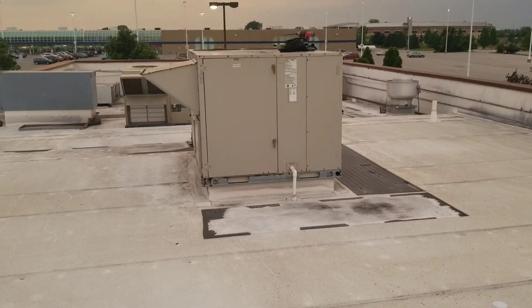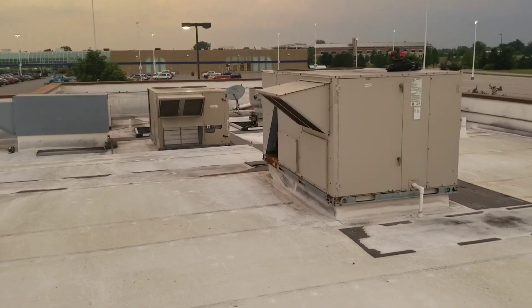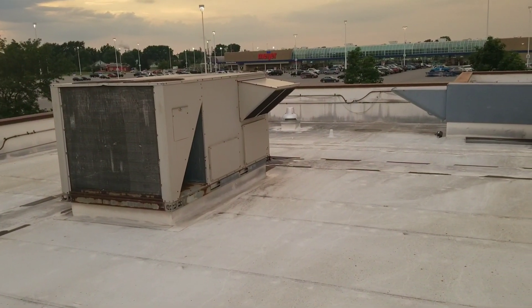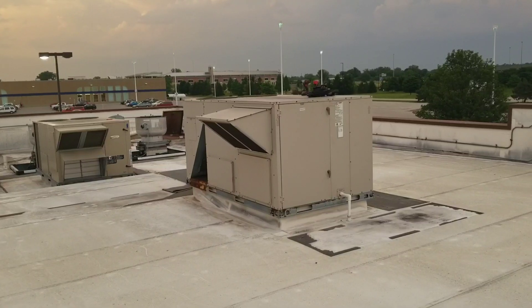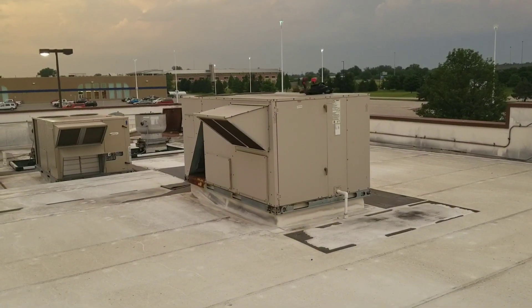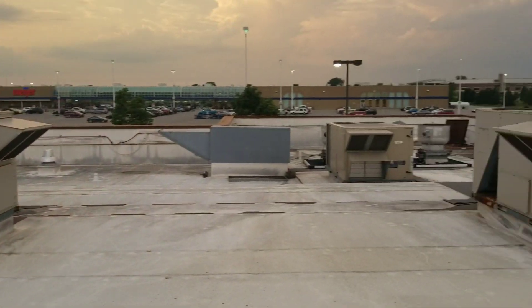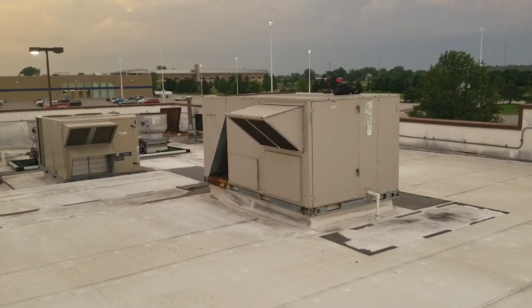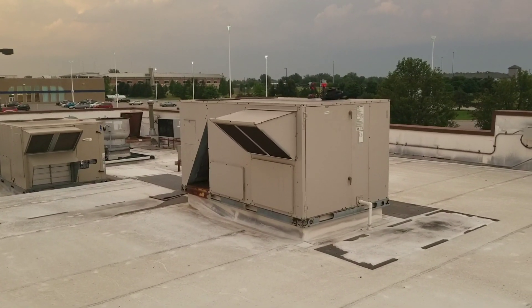All right guys, here's what we're doing tonight. I got three Lennox units on top of a restaurant. It's about 80 degrees downstairs. Each one of these is near 80 — that one right there at the thermostat underneath is about 78, that one's 76-77, and that back one's about 78 as well. I turned them all down to 70; they were set to about 74, but I turned it down to 70 just to make sure I'd have a call for cooling when I got up here.